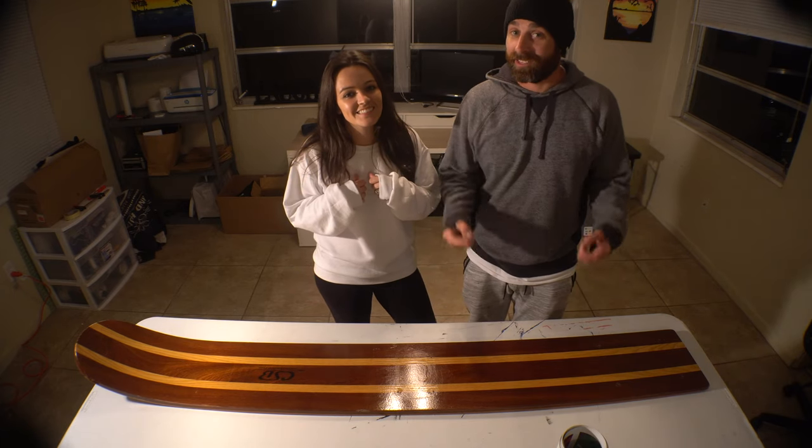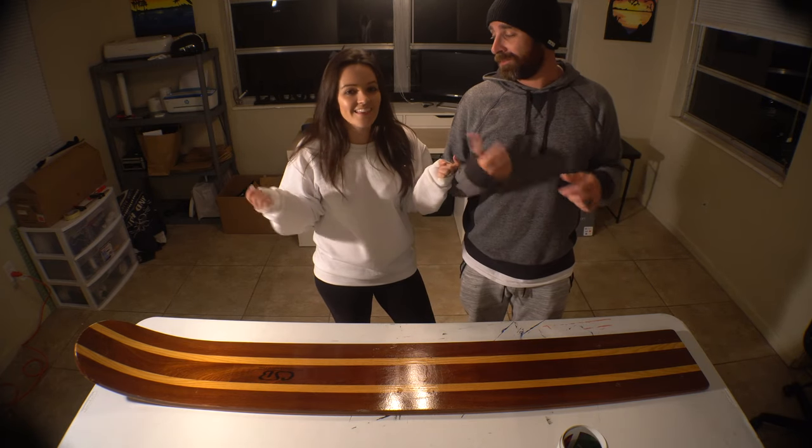Hey, I'm Troy and I'm Emily, and together we are Be You Stay You, and this is how to wrap a ski.